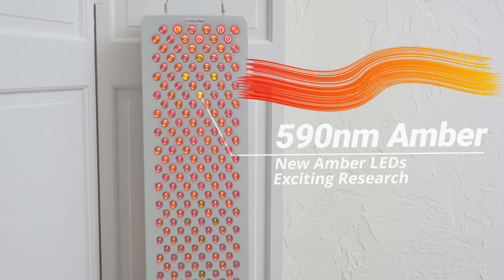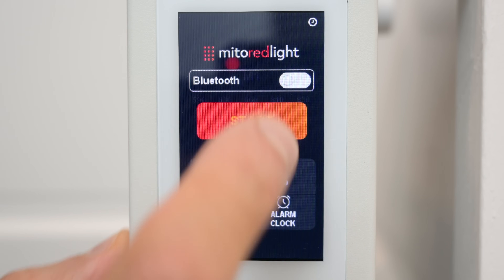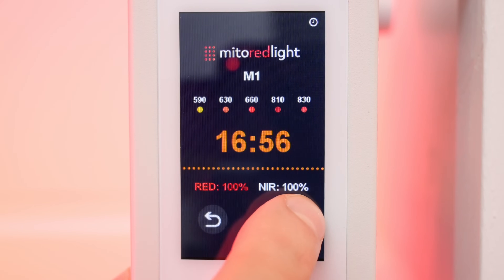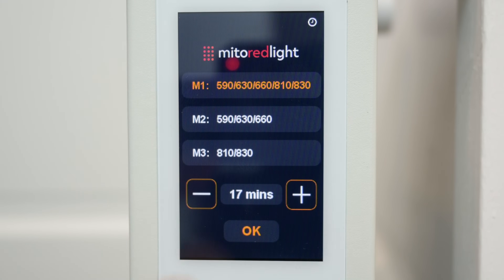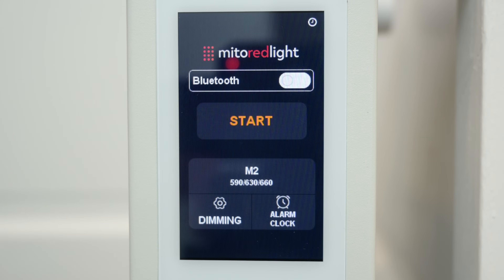Check the description for 590 research links if you want to take a closer look. Let's dive into the panel menu and start up mode 1 at full power. The clean, minimalist layout makes it easy to navigate through the different options. Thanks to the dual chip and dual circuit design, you can set the entire panel to red or near-infrared. I'll explain the three modes in more detail later in the video.